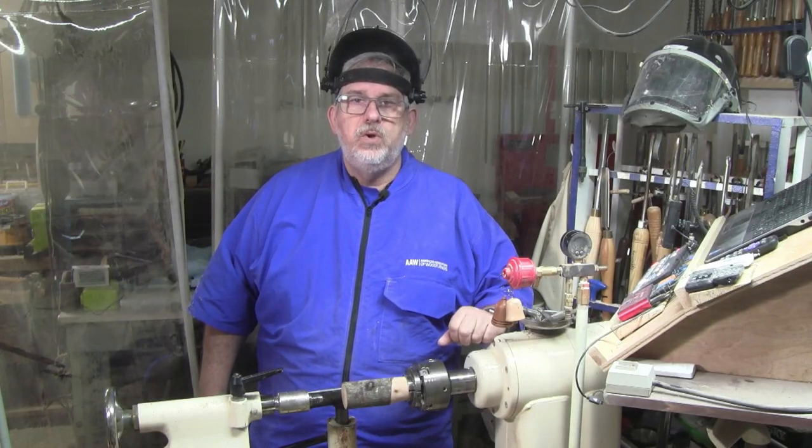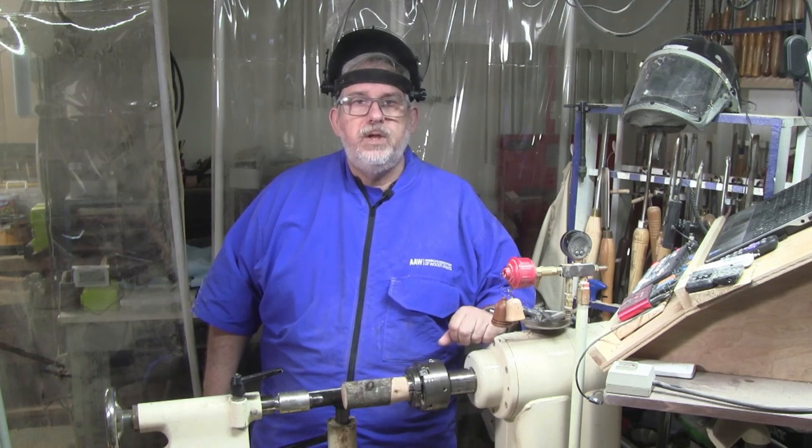Hello folks, I'm Dean with Dean's Woodworking. Y'all come on into the shop and make yourself comfortable.